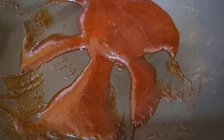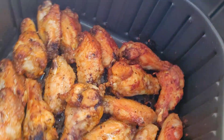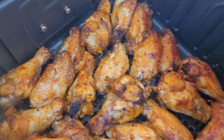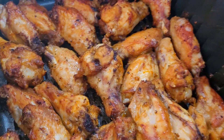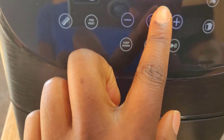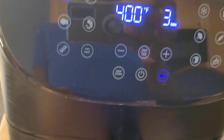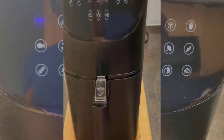Ten minutes later — let's check our wings and see how they're doing. Do you see that? They look gorgeous! But I'm going to toss them back in — I want them to crisp up a little bit more. I'm going to crank up the heat to 400°F for about three more minutes.